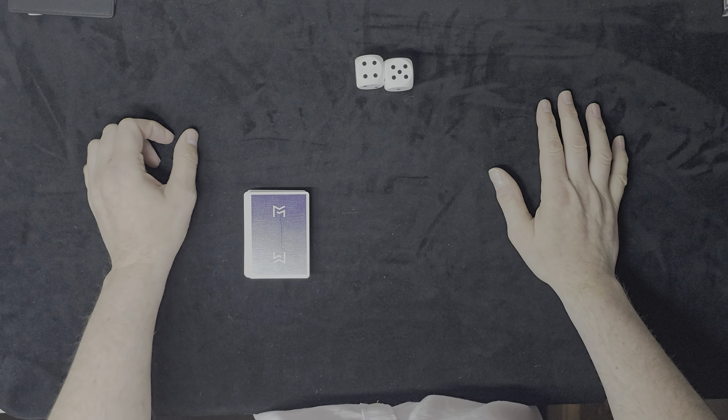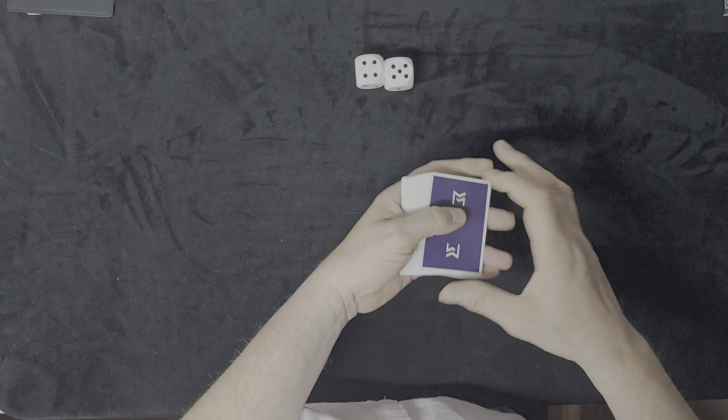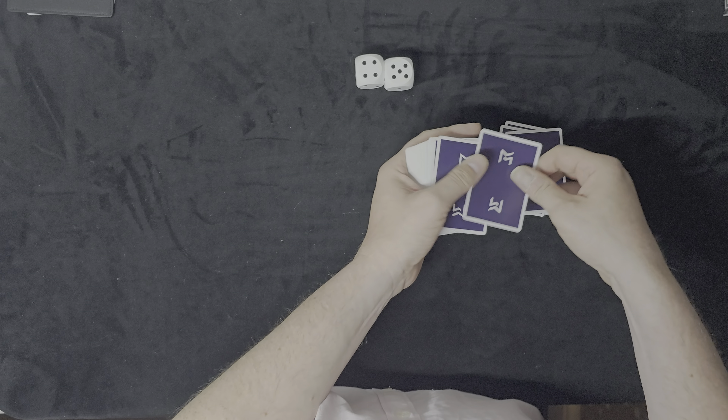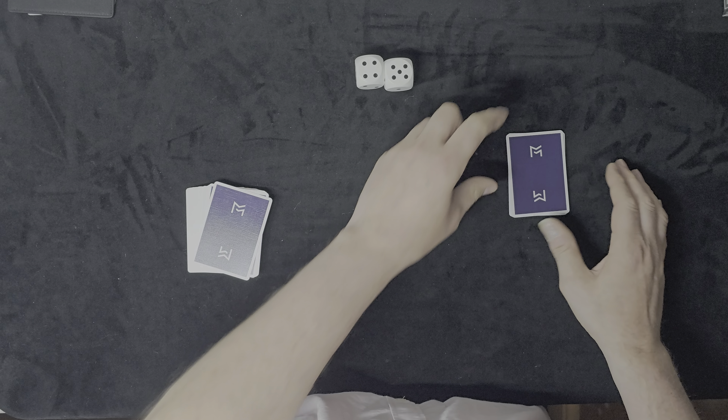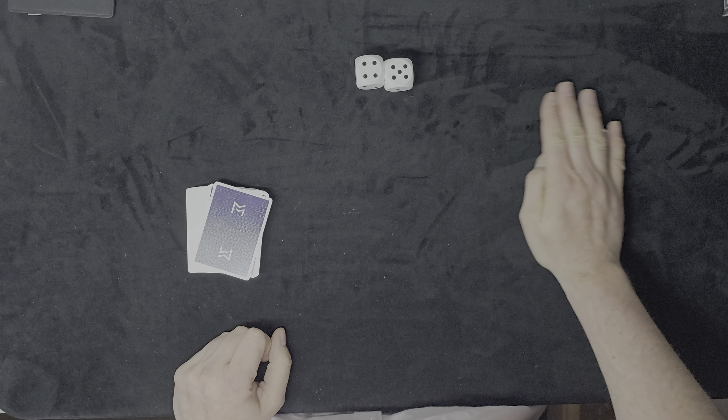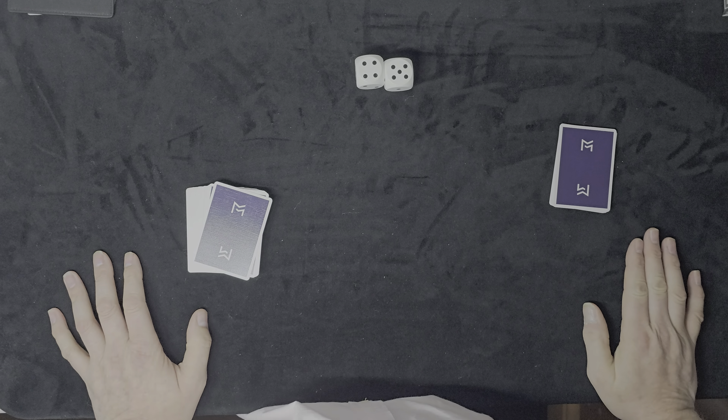Five plus four is nine, so the spectator will deal nine cards into a pile: one, two, three, four, five, six, seven, eight, nine. The spectator will cover this packet with their hand.